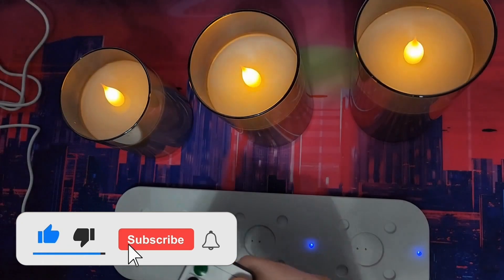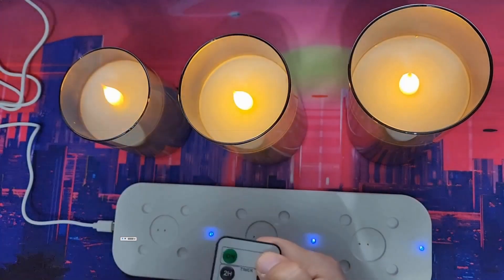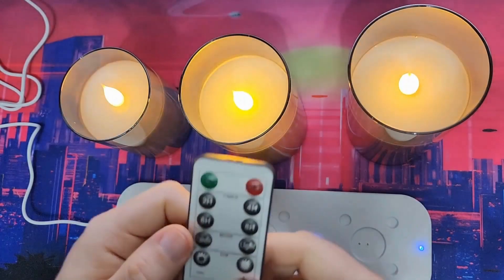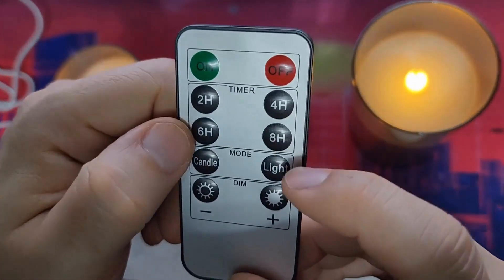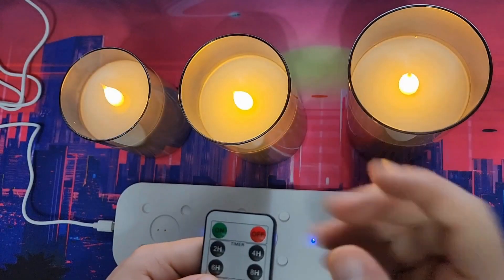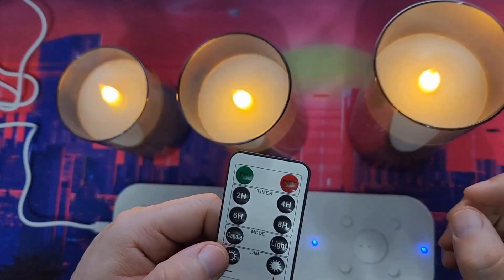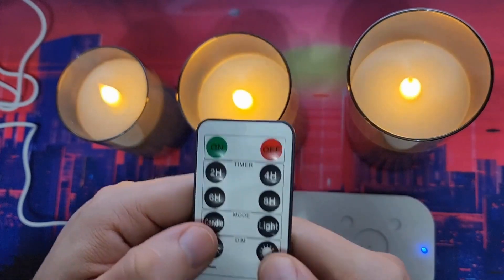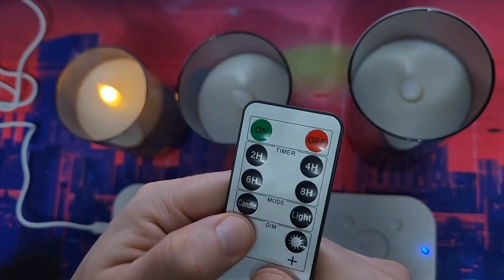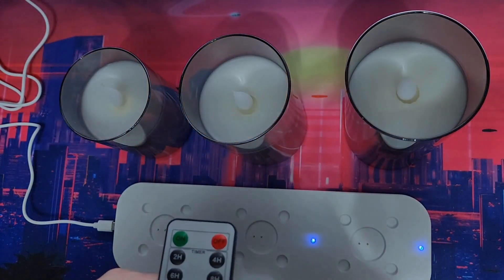Let me turn off the main light so you can see. With the remote you have on and off. If I turn it off it turns off; turn on and it turns on. There are two, four, six, and eight hour timer options. There are two different modes: the light mode just leaves it lit without any flicker, and the candle mode gives you the flicker effect which makes it look more realistic.